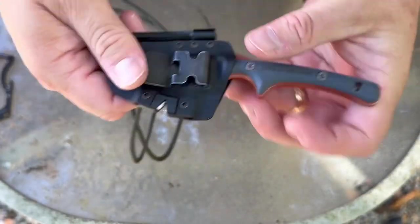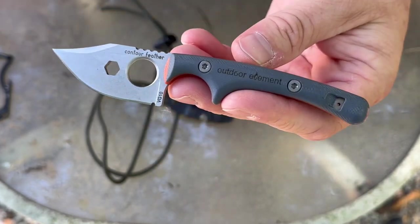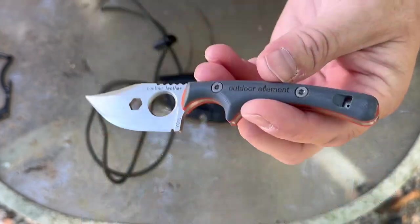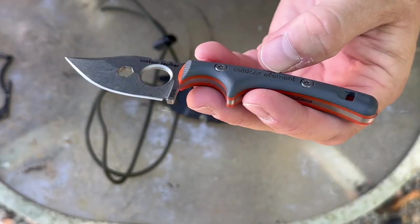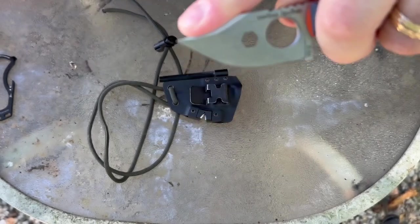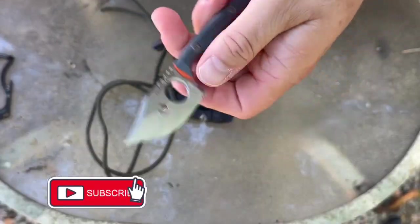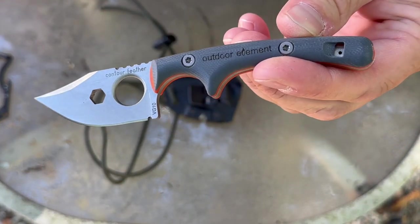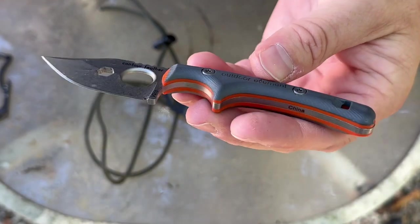So far I've been really impressed with this little knife, and for the money it's just a nice cool little knife. It's not going to be a survival knife or anything like that — I've used it a lot for camp chores and kitchen chores and it does great. I think it'd make a nice little small game skinning knife — perfect for fish, squirrels, rabbits. It's basically designed as a backpacker's knife so you can have a little extra blade with you while backpacking.